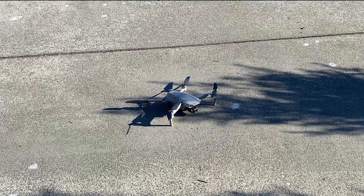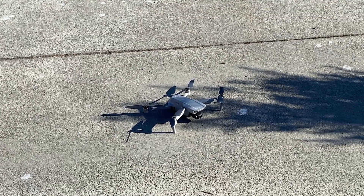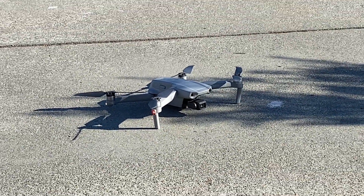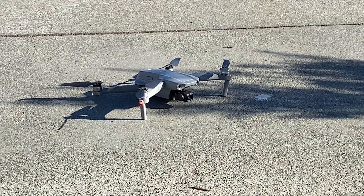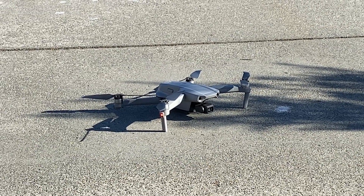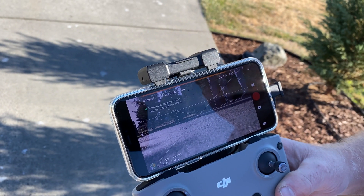It's alive. I've got permission to fly. When I hit go fly, it should tell me how many satellites it's got — right now it's zero. We're going to let the satellites see it before I take off. We're up to nine right now.